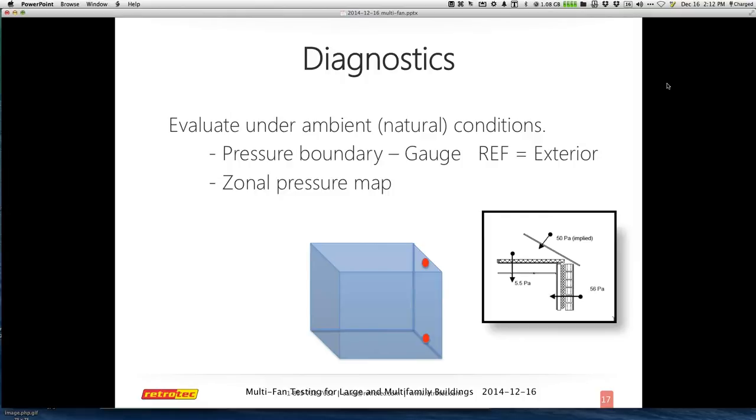I edited an article for RetroTech last week that will be in the NEB mailer, which talks about really starting with ambient conditions. You just go around with your gauge and some tubing connected to the outside and evaluate how connected the units are, what type of stack effect you're reading, where the stairs are, what's inside versus outside. You can map out a lot about how the building functions under normal conditions with just a gauge and a variety of long tubes reaching other parts of the building.